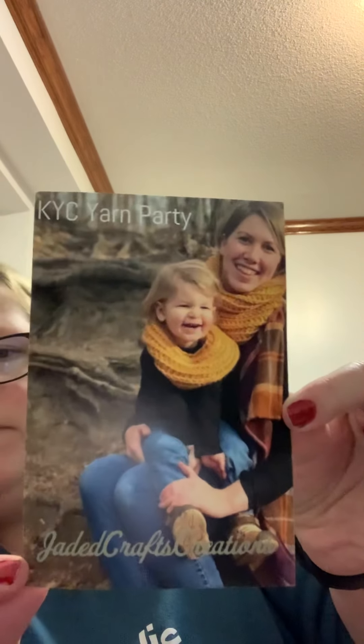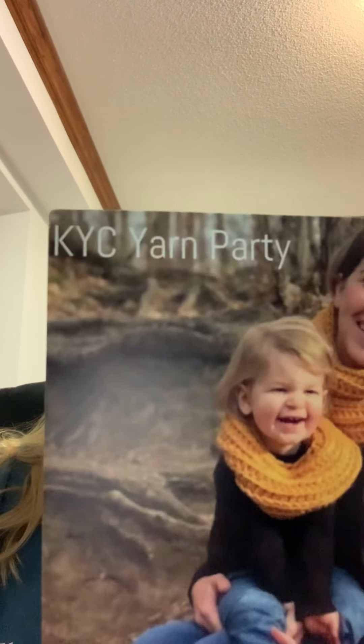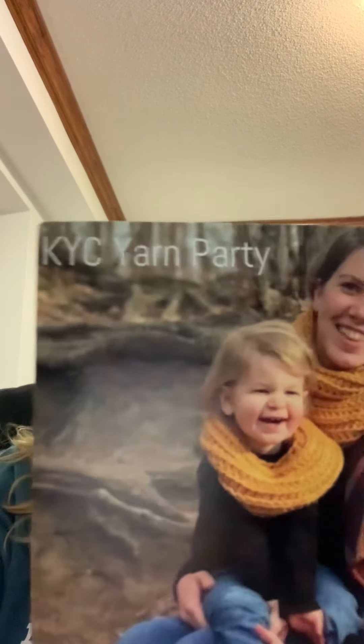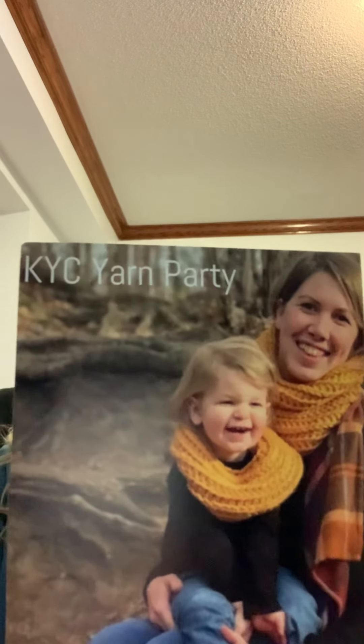Isn't that cool? So it says inside you will find two Jade Craft Creations original patterns, 300 grams of blanket yarn, a 10 millimeter crochet hook, darning needle, and a gift pack of goodies, and homemade lip balm.